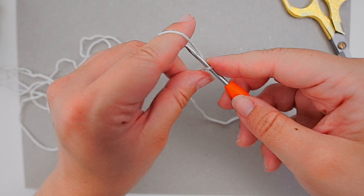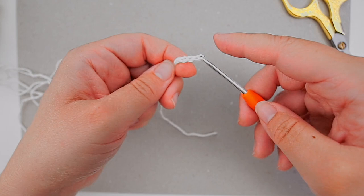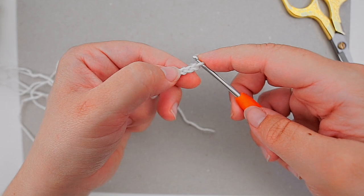Yarn over, pull through — and this is how you chain. This is the foundation of your work and these are the stitches we will be working into from now on. The length of your chain decides the width of your cloth.